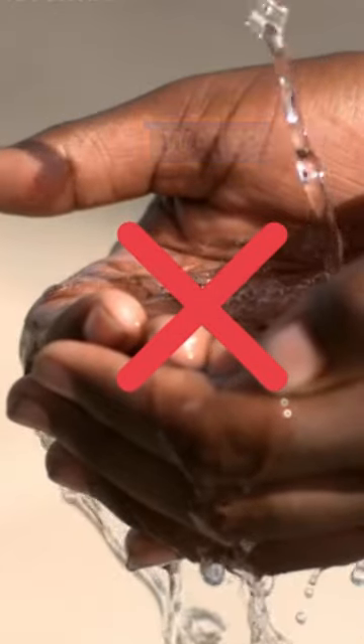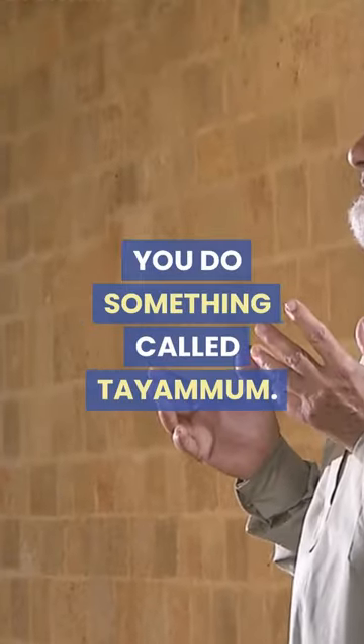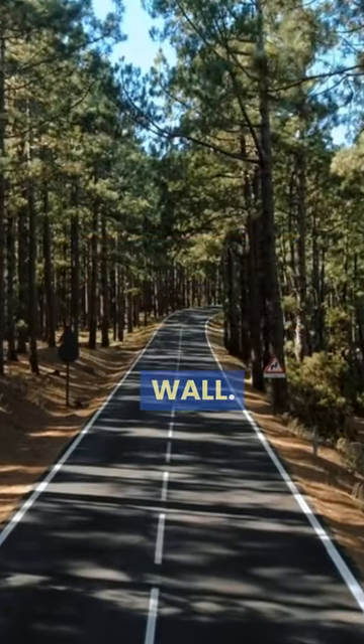How to make Wudu with no water. If you have to pray Salah but there is no water nearby, you do something called Tayamum. Find a dry surface that is clean — it could be a grass field, a road, or a wall.